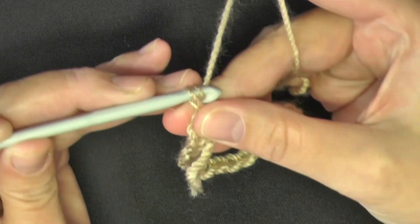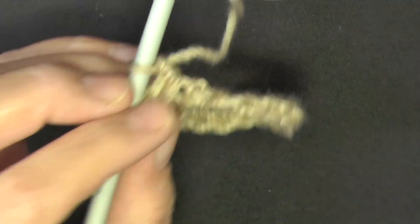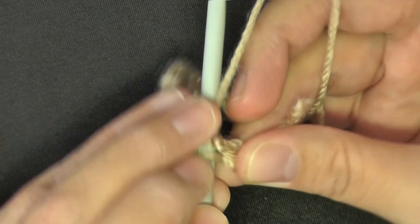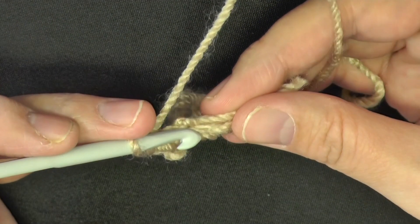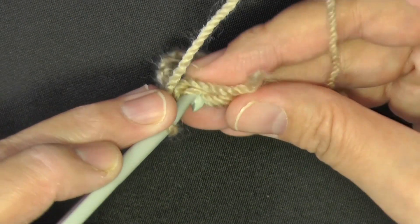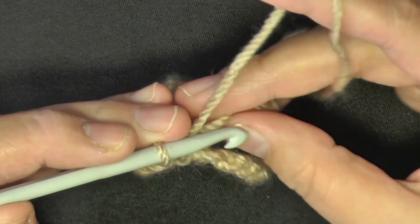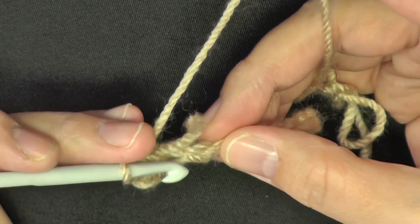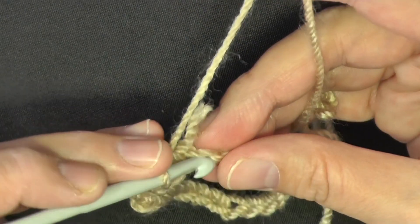Chain one, then single crochet into all stitches around, starting with the very first stitch you slip stitched into. Go under two of the three sections of the chain — you'll have two loops on top and one on the bottom. Continue all the way around.